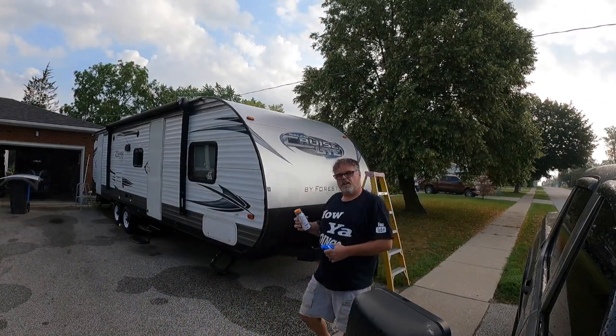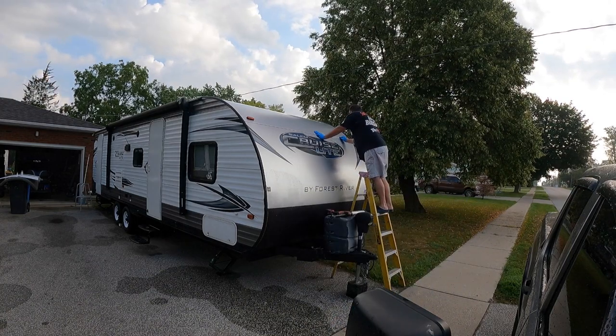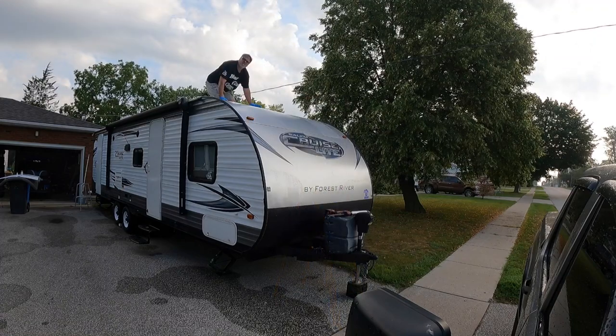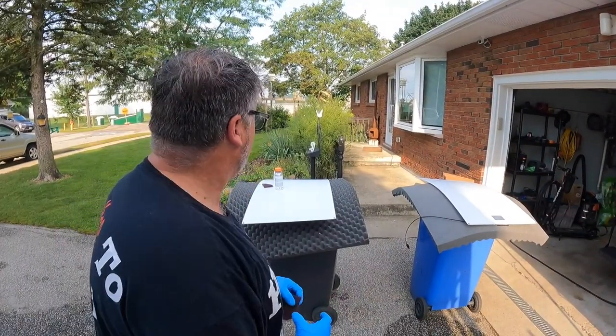Thanks to Gold Glass Accessories for lending me the gun and the urethane. So we'll start by giving the surface a little scuff. Now that we got that scuffed, we've got to come over here and scuff the solar panels too. Nothing like a scuff-a-rooskey.